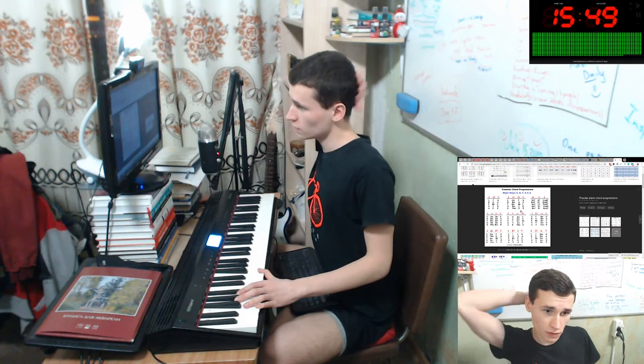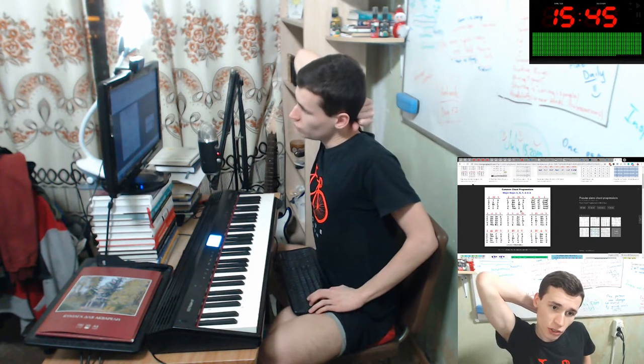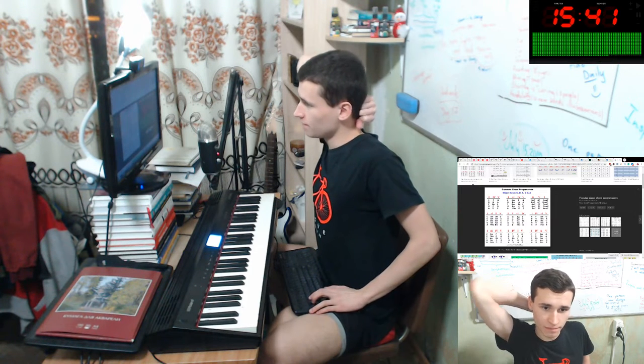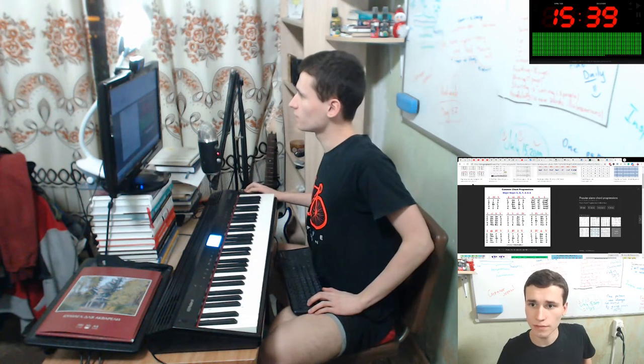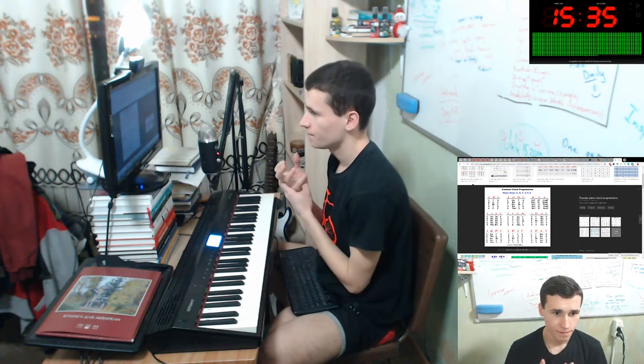Okay, what's next? It's G, Em, C, D. G major, Em, C, D. Okay, let's practice it. Okay, G.